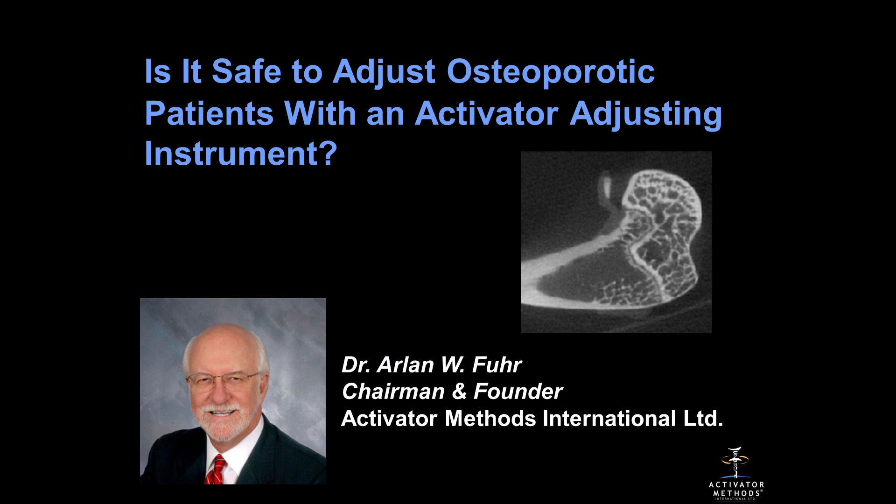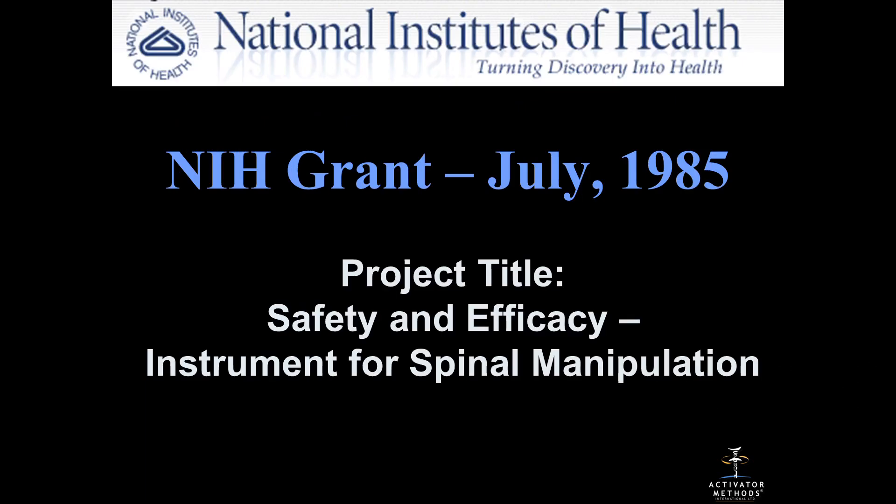That was our whole goal. All of this safety and efficacy research started way back in 1985 with an NIH grant. I got the first small business innovative research grant for fifty thousand dollars. We thought we had died and gone to heaven until we found out at the end that it actually cost us a hundred thousand to do the project. But it got us started, and we were so excited about being NIH grantees. The project title was Safety and Efficacy Instrument for Spinal Adjusting.